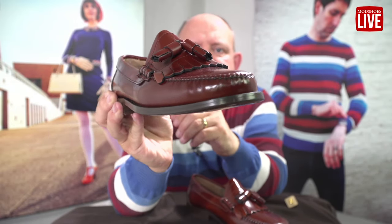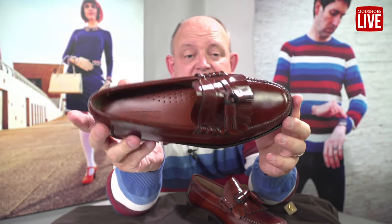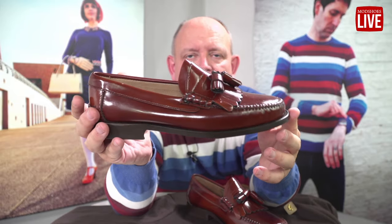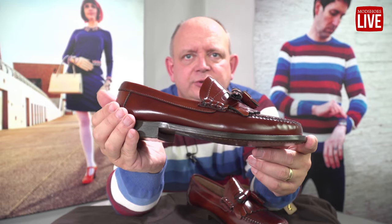These in the beautiful chestnut, lovely leather sole. Again, this was the exact pair that I wore all around Italy. They've got a real continental feel about them. I love them, such a comfortable shoe.